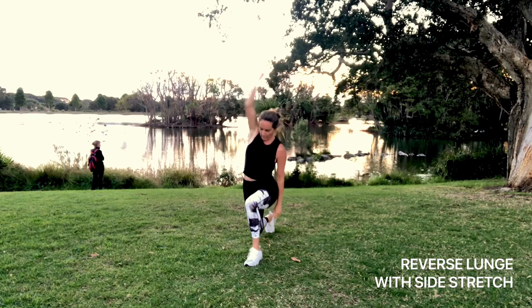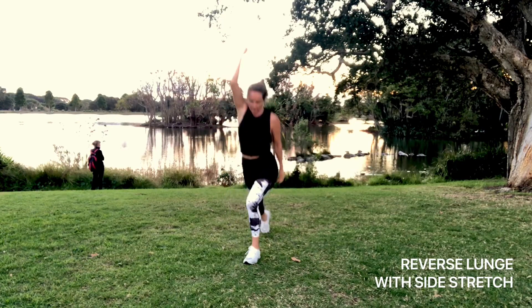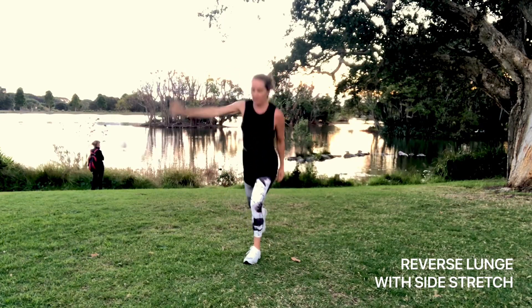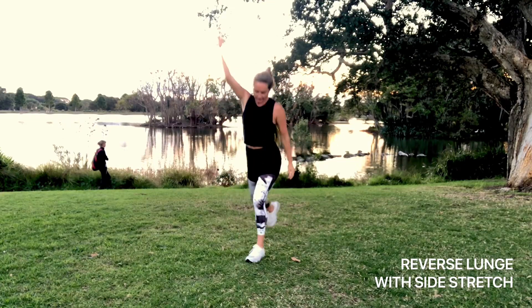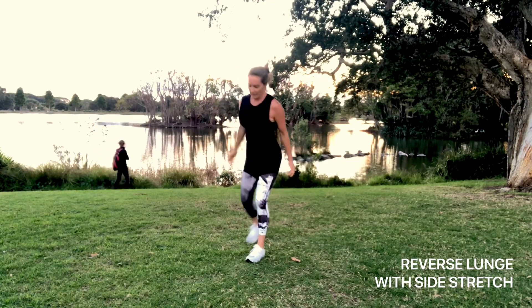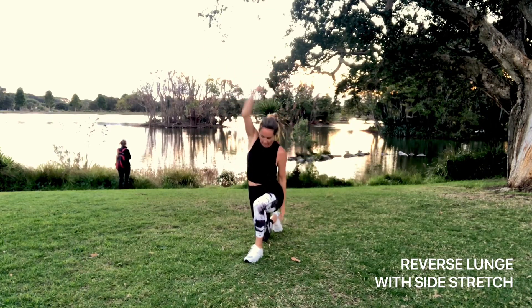We're going to do a reverse lunge with a side stretch. Just lunge back into that front heel, pushing through the heel of the front foot. Lift the arm and stretch up and over — try not to lean over too much, it's more of an upward stretch to just elongate the side of the body. Keep the core on.